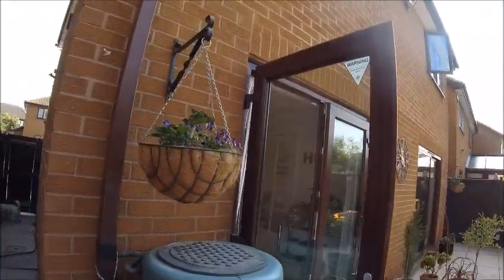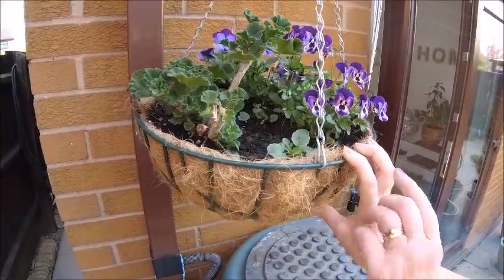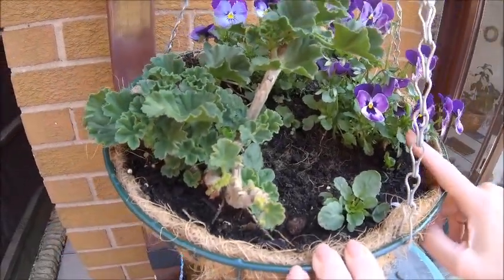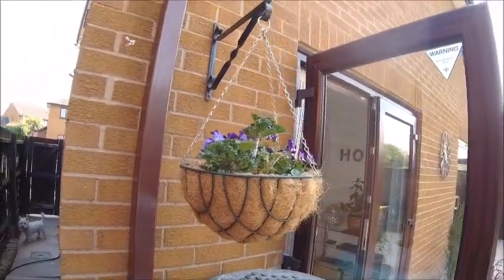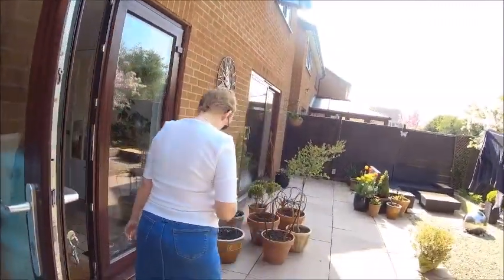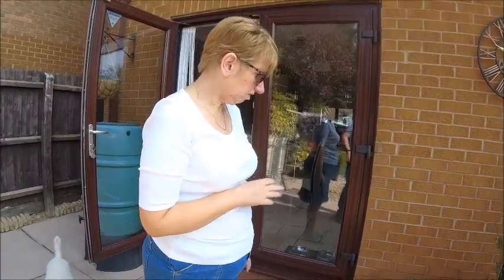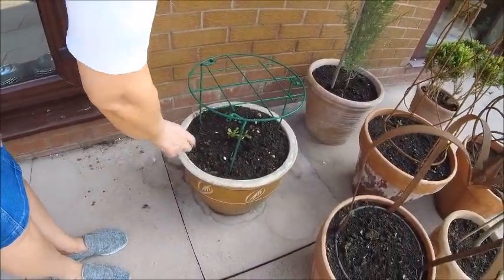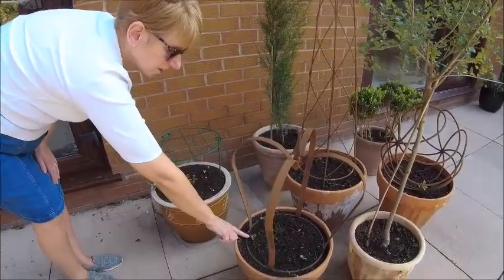Now we're on to the patio. I've put in a couple of small violas, but whatever was in here last year is coming back - they look like the same leaves, possibly different coloured violas. We've had flowers off this already so it's doing really well. I need to get the broom out. On the patio I've had to move around some of the pots and tubs - I wasn't happy with the arrangement. Dahlias are coming up - there's a dahlia coming up there.